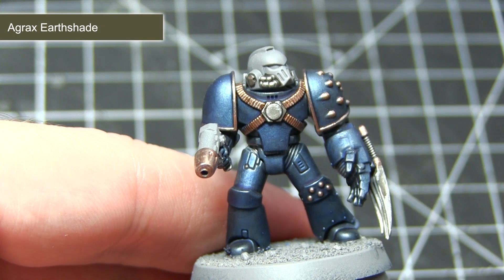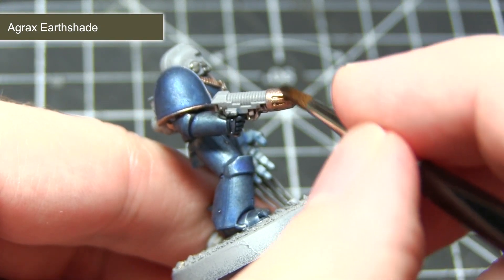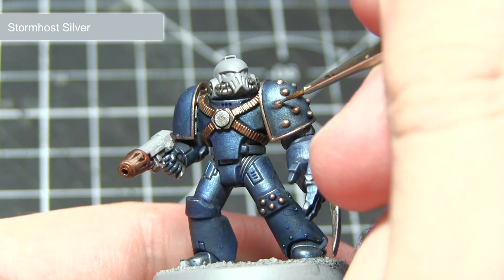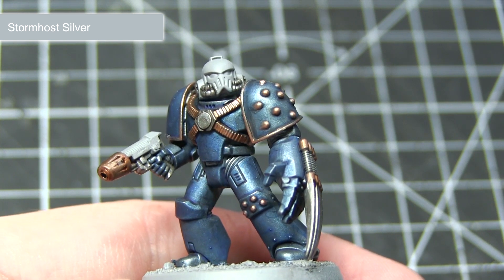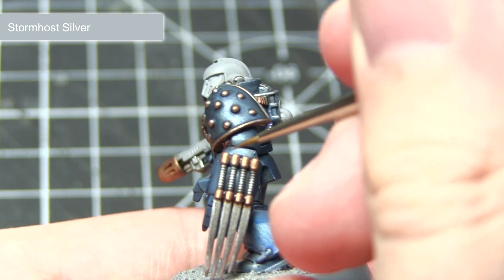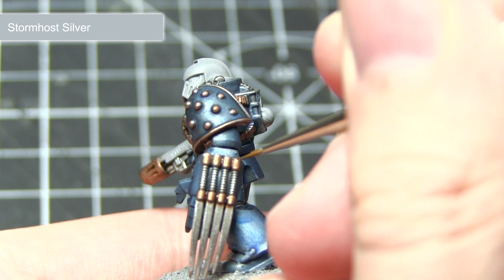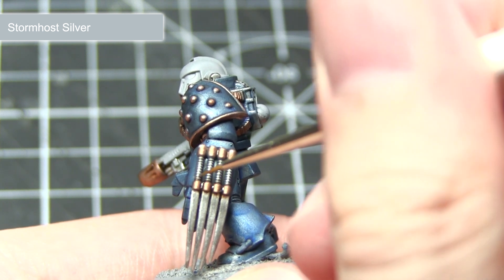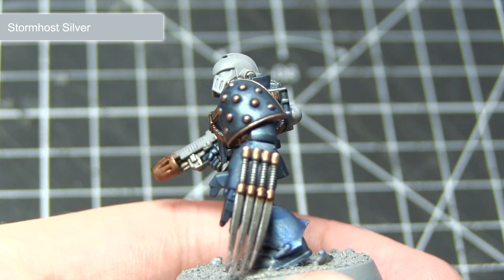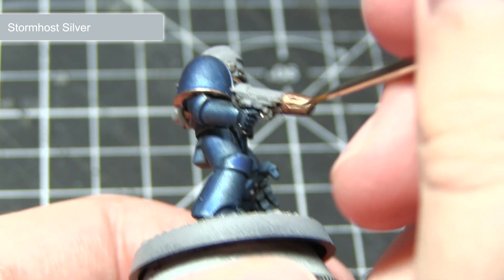With the base coat of Sycorax Bronze completed, the next step is to wash over these areas using Agrax Earthshade. The final step in painting all of our metallic areas is to highlight the edges using Stormhost Silver. To highlight, take a small brush with a very small amount of paint on the tip and lightly drag it across the hard edges along the metallic areas of the miniature — including the blue, silver, and bronze areas. This highlight results in a lighter line along these hard edges which really helps to bring out the detailing in the miniature.